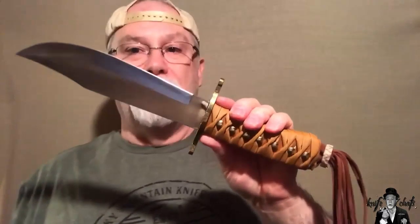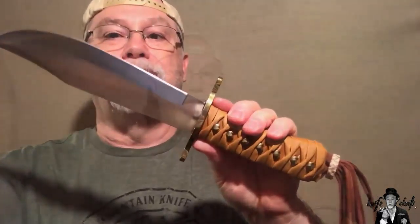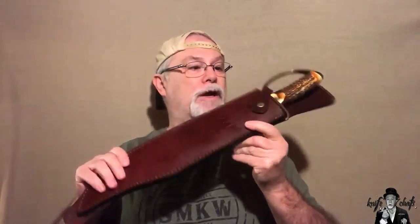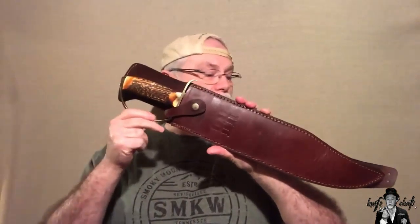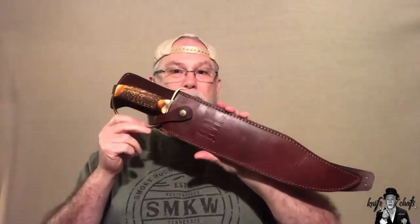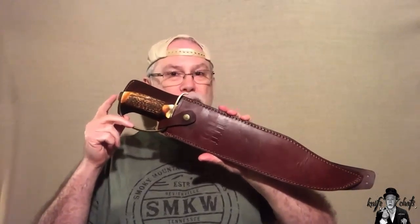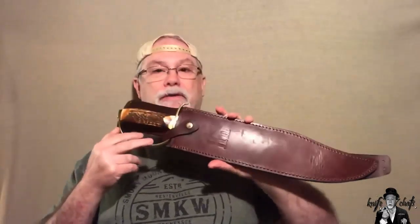Don't think you can find it anymore, but they do make similar bowie knives with this cross guard. Now, if you thought the Mountain Man Bowie was a big knife, take a look at this one — the RR1942 D-Guard Bowie. It's not only the biggest Rough Rider knife I probably have, it is also the most expensive one you're going to find out there.